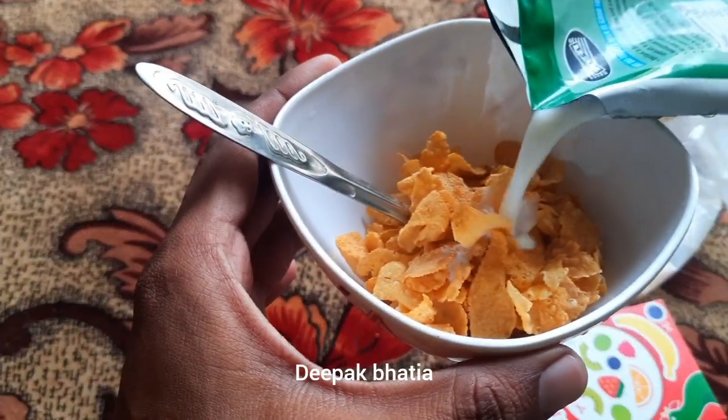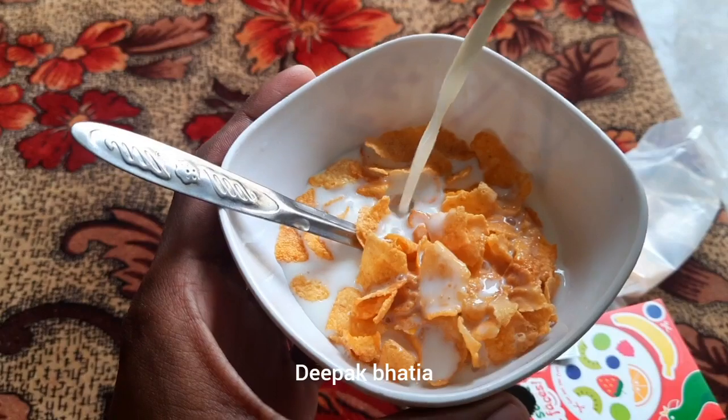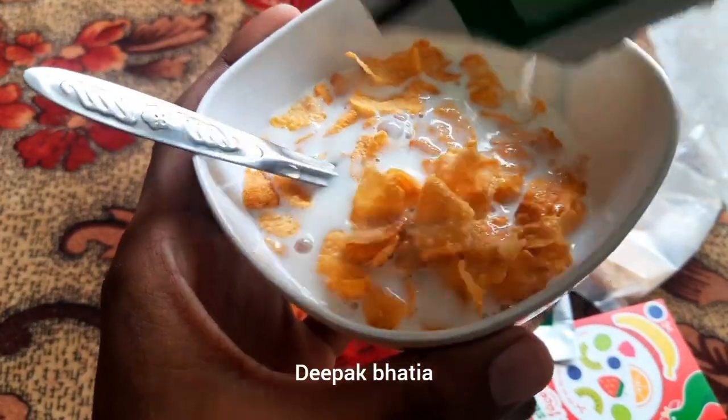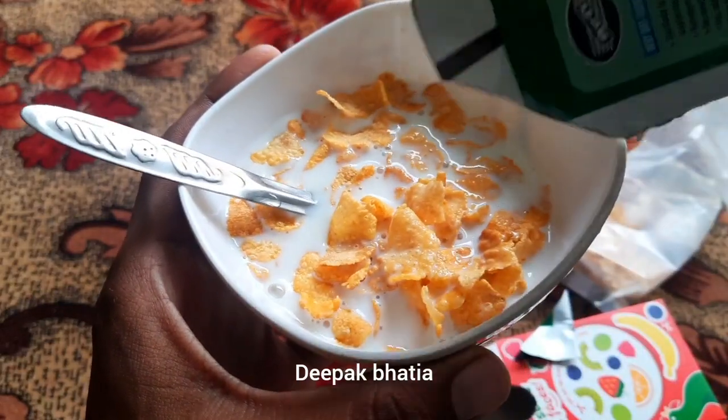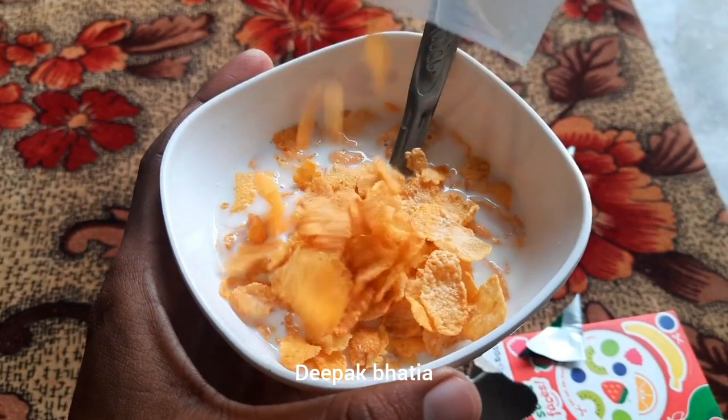We use the water to fill it. We use water to fill it with water.